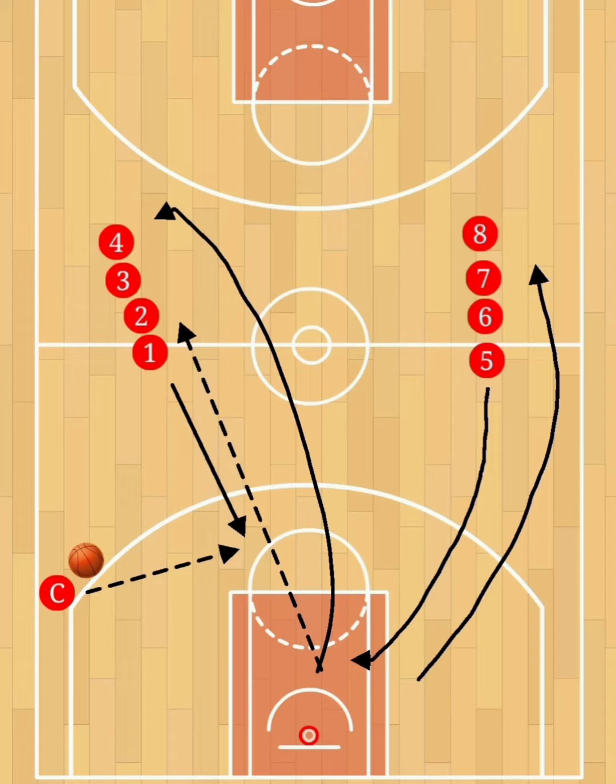Player one will get in line behind player eight, and player five will pass the ball to the next player in line, which is player number two.